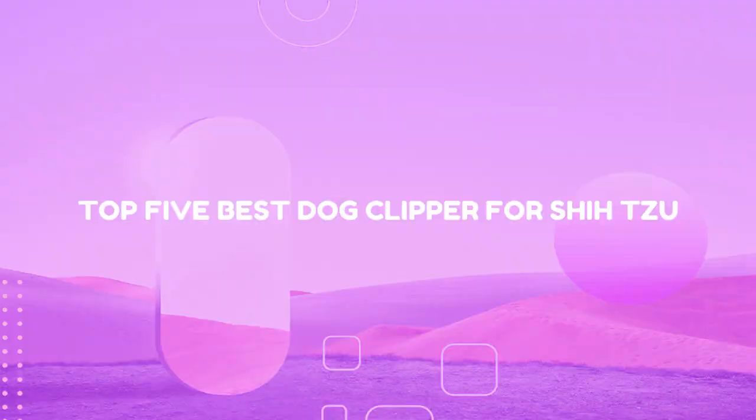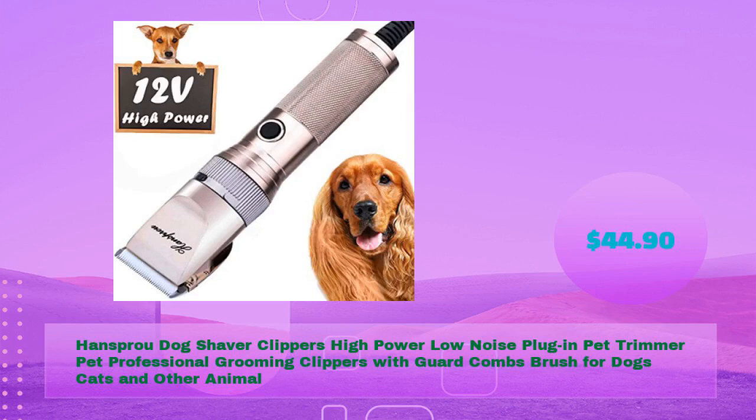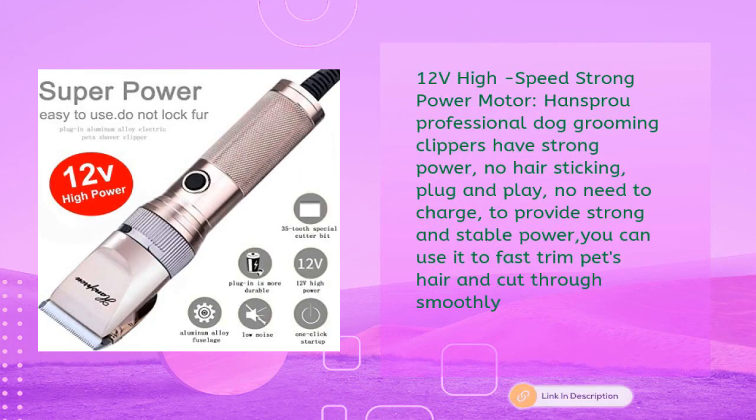Top 5 best dog clippers for Shih Tzu. Number one: Hanspro dog shaver clippers, high power low noise plug-in pet trimmer, professional grooming clippers with guard combs and brush for dogs, cats, and other animals — in just $44.90. The 12V high speed strong power motor provides strong, stable power with no hair sticking and plug-and-play convenience — no need to charge.